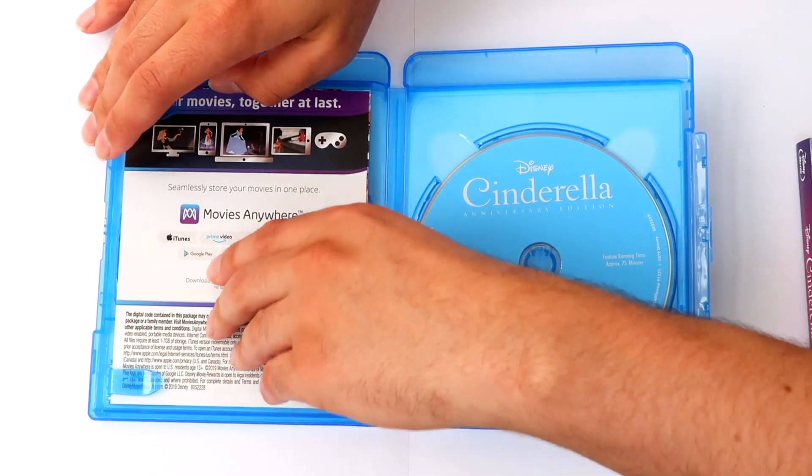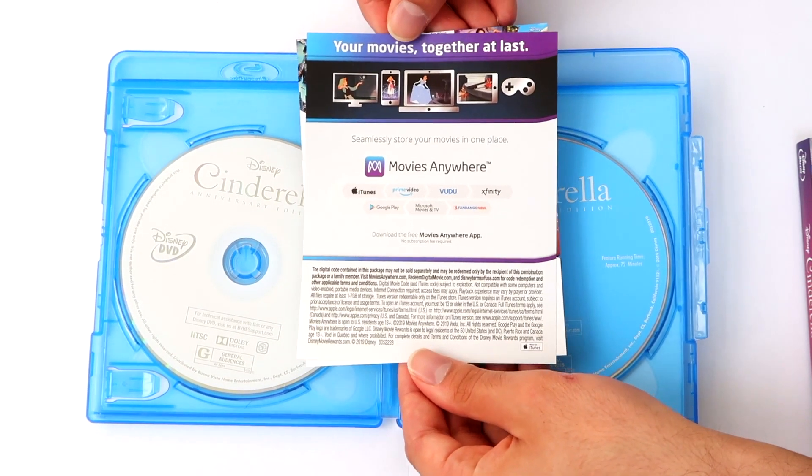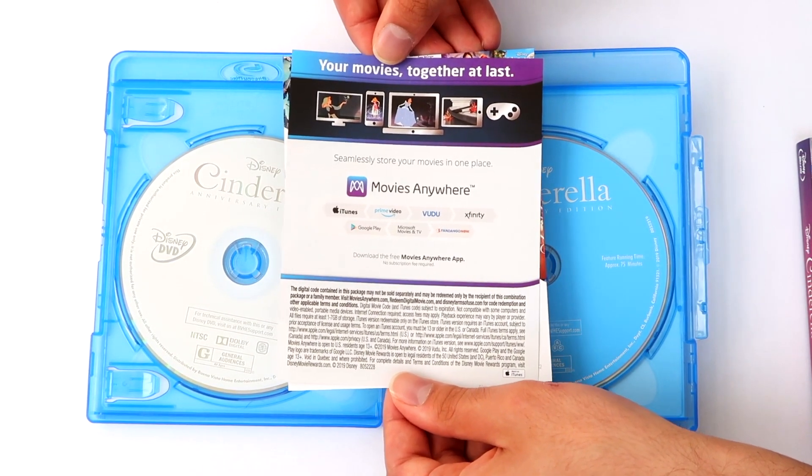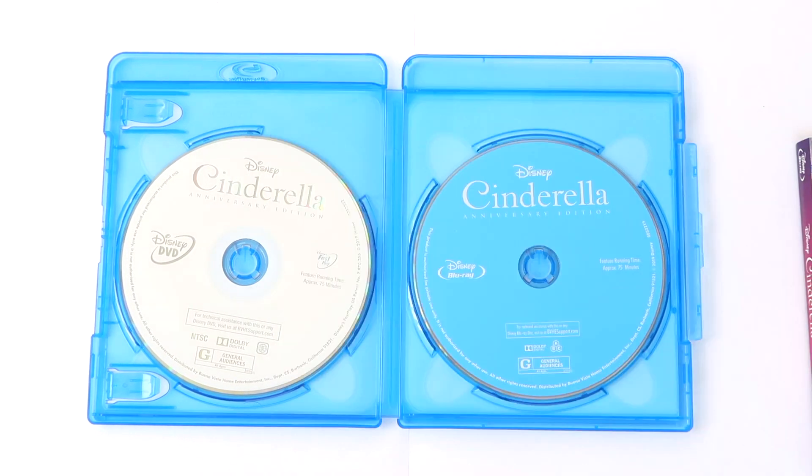The set comes with two inserts: a digital code redemption pamphlet for you to download the movie via Movies Anywhere and its linked platforms including iTunes, and another giving incentive to join the Disney movie club. As per the norm, Cinderella's Blu-ray disc features a blue print with white writing, while the DVD is white with silver.